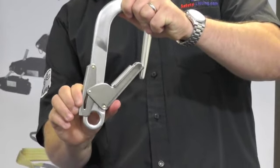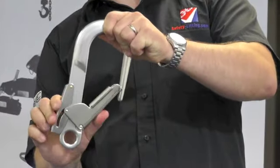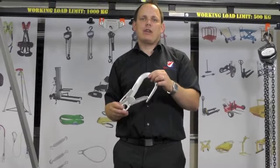You can press the trigger like so and it will open the gate. It complies with EN-362. This is a popular scaffold hook, giving safety and great value for money.